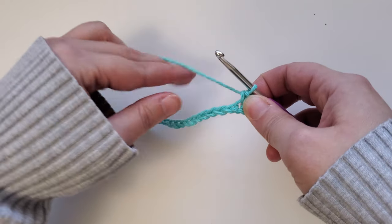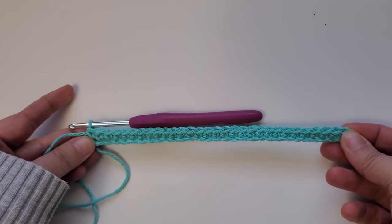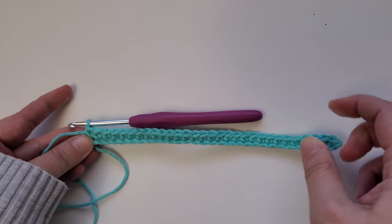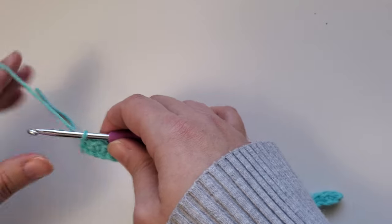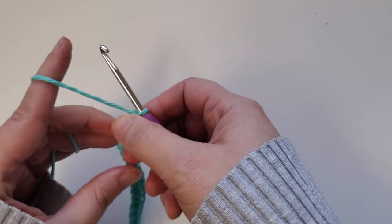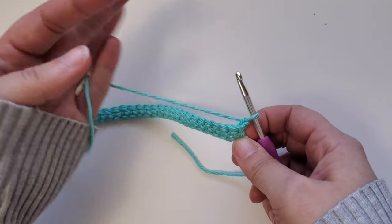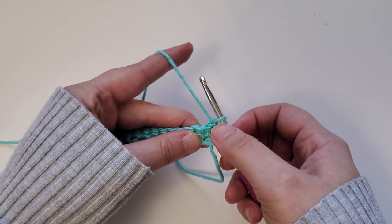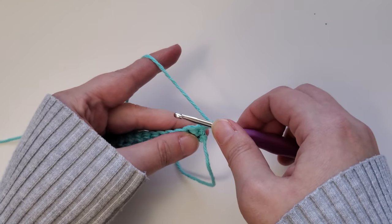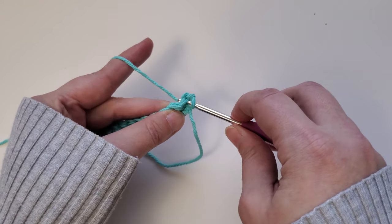Go ahead and pause the video and I'll meet you back here once you've completed row one. Once you've completed row one, row two is going to be the extended single crochet stitch. To start row two, chain one and then turn your work over. This is not going to count as an initial stitch — we're going to be working in this first stitch here. Just do your extended single crochet: insert your hook into that first stitch, yarn over, and pull up a loop.